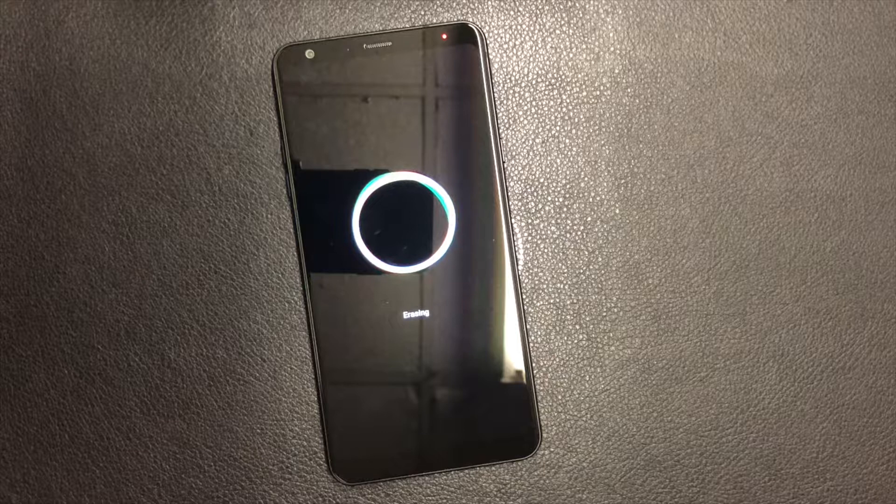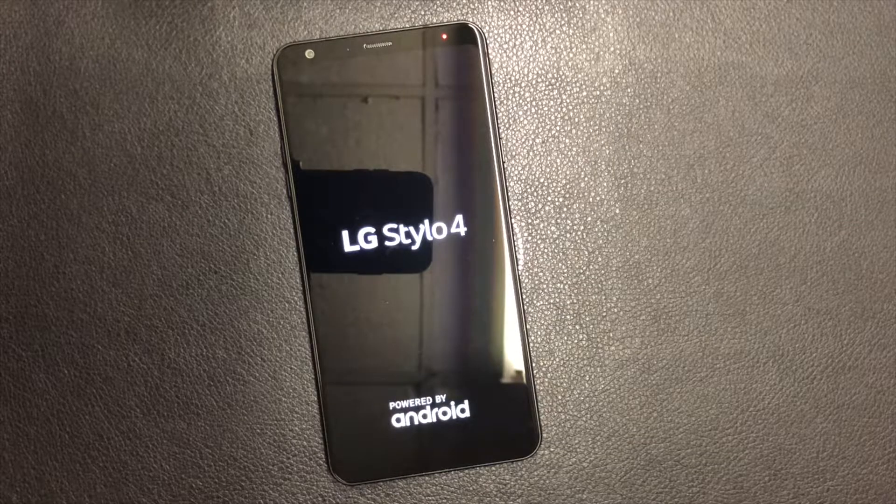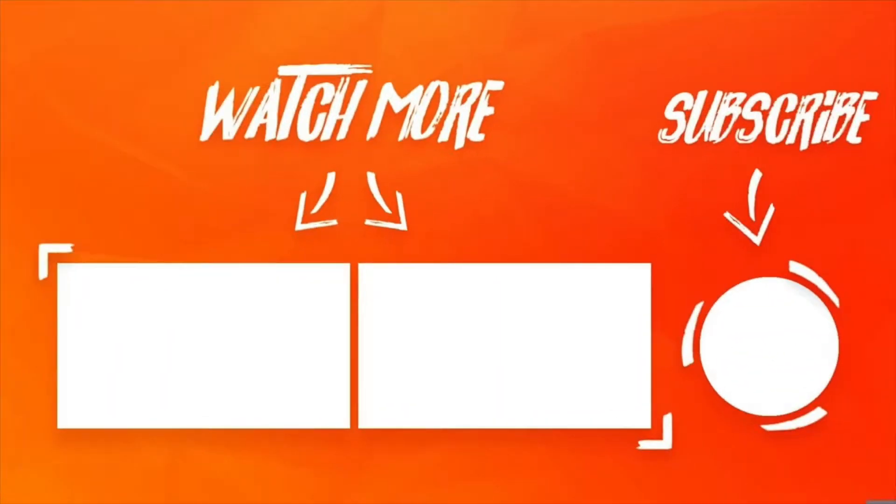This concludes my tutorial for today. Please make sure to like and subscribe to my channel for more videos. Thank you guys for watching, have a nice day!